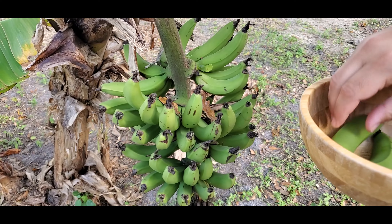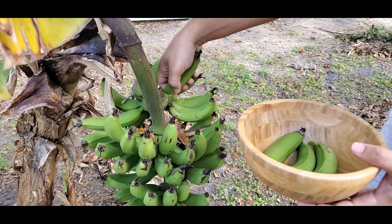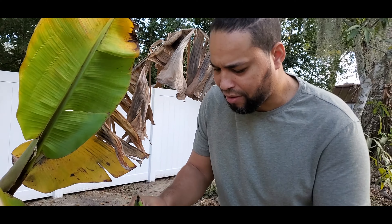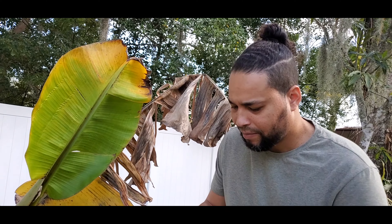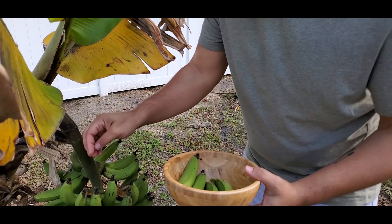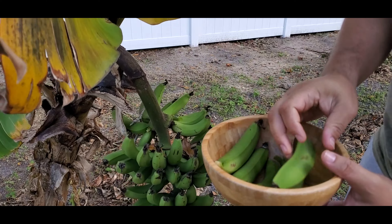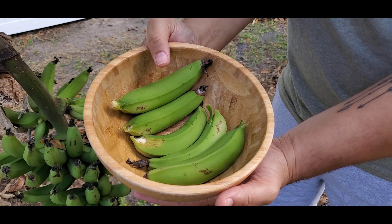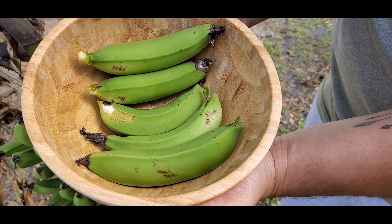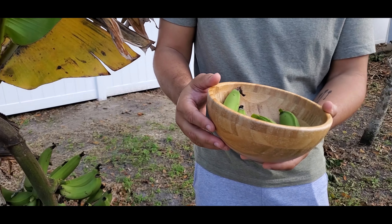I'm gonna have to cut that. I wanted to do this video before the tree comes down. Four bananas — maybe one more, one for the road. Let's try this one right here. Yeah, five little bananas. I'm gonna boil them and have them with some scrambled eggs. Let's go.